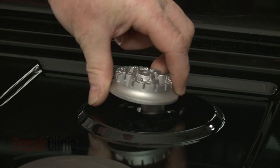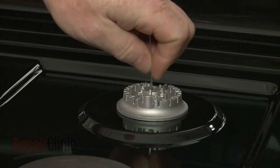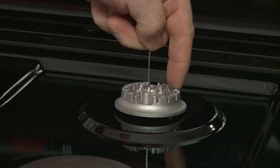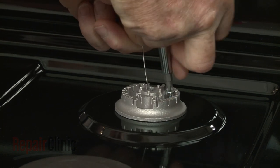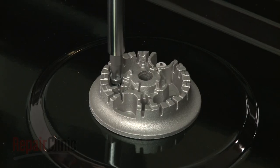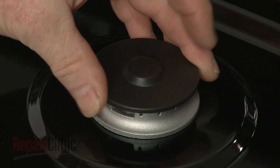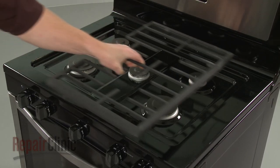With the orifice installed, realign the burner head and secure it with the screws. Replace the burner caps and reposition the grates.